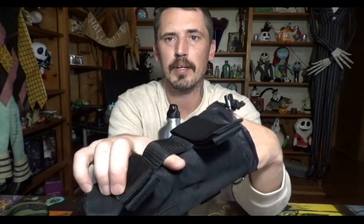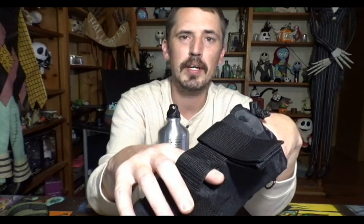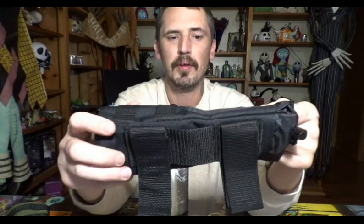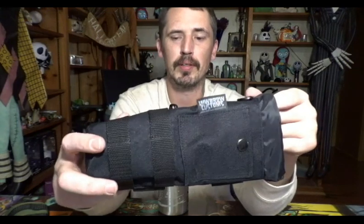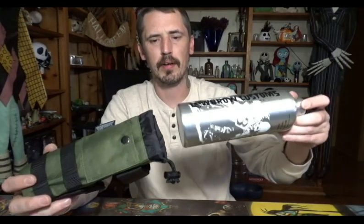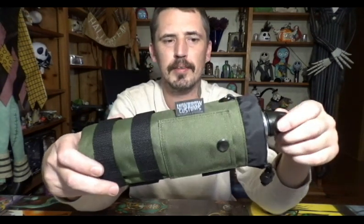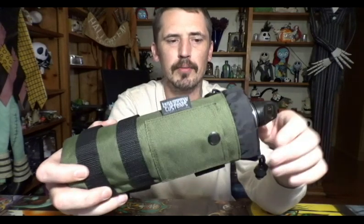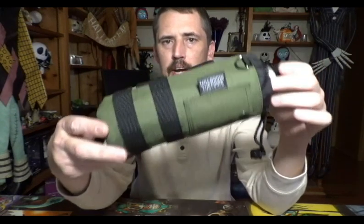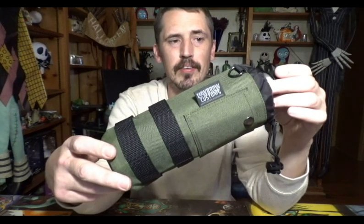You can even put a strap through here — maybe on the sissy bar — or put a bungee through for extra protection and attach things to the bag. Whatever you have in mind, this will probably do it. When you put the bottle inside the bag, it slips right in. It cinches down perfectly. You attach it to your bike and you always have extra fuel — no more worrying about being stranded.